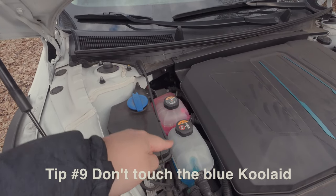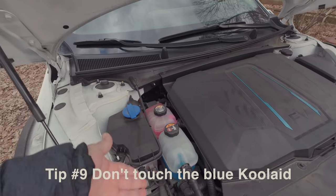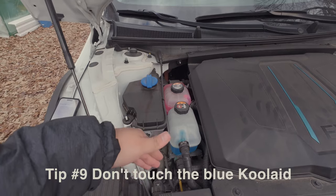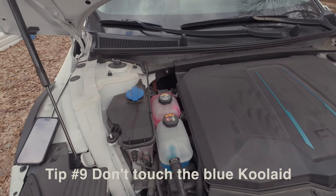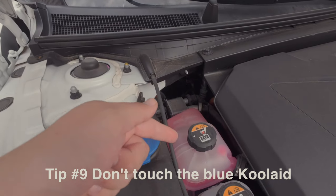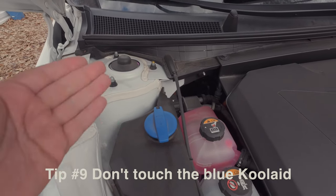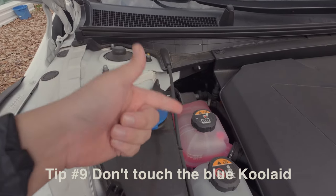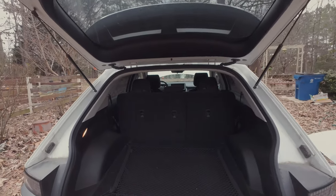Let's talk about the coolants under the hood. The blue liquid is low-conductivity coolant for the main battery — do not touch it. If it's low, take it to a dealership; they have to drain, flush, and refill the entire system. The pink coolant is for the AC, and from what I've read, you can top that off yourself with normal AC coolant from an auto shop. But for the blue one — don't touch it, just go straight to the dealership.